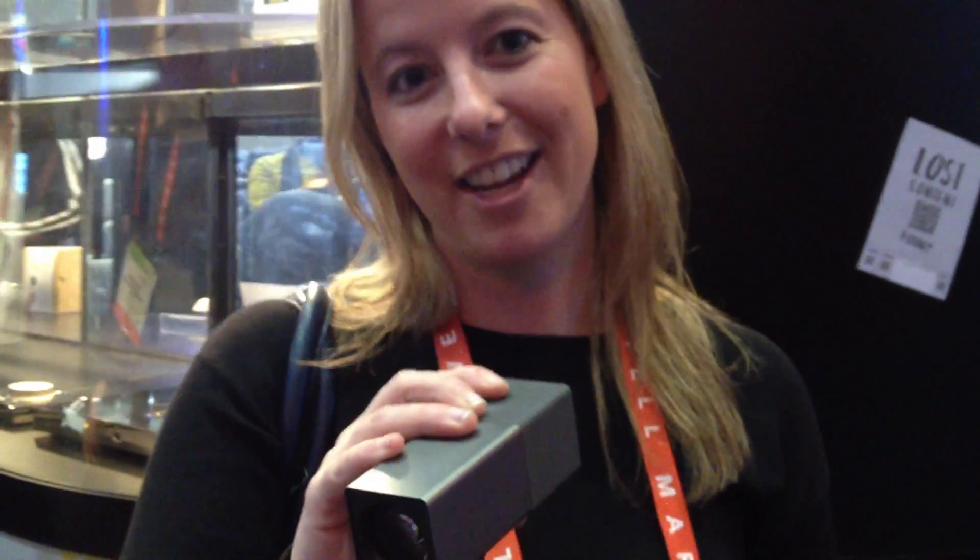Hi, my name is Kristin. I'm a product manager at Lytro. Lytro is the first consumer light field camera in the market. What it does is let you focus after you take the picture. Traditional 2D cameras capture some of the light, but we capture all of the light — a multi-dimensional amount of light, all of the angles and all the vectors.